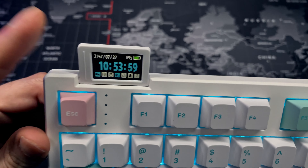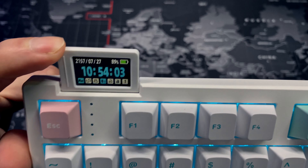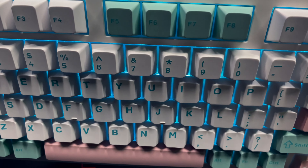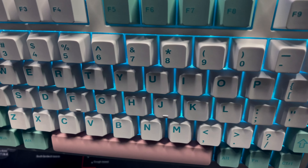You have the option of using the screen if you'd like. If you don't want it, you can always turn it off and push it back. As you can see, we have it backlit with a blue light, and the keyboard is super customizable when it comes to the lighting features.